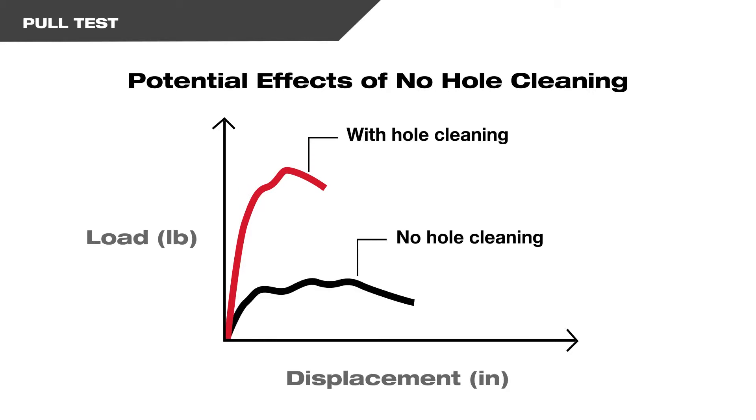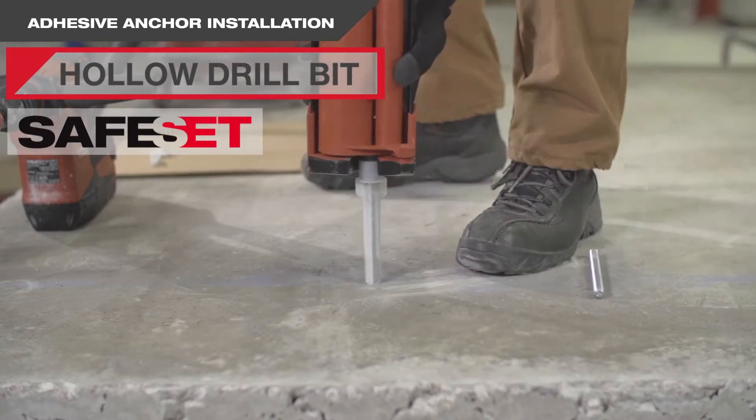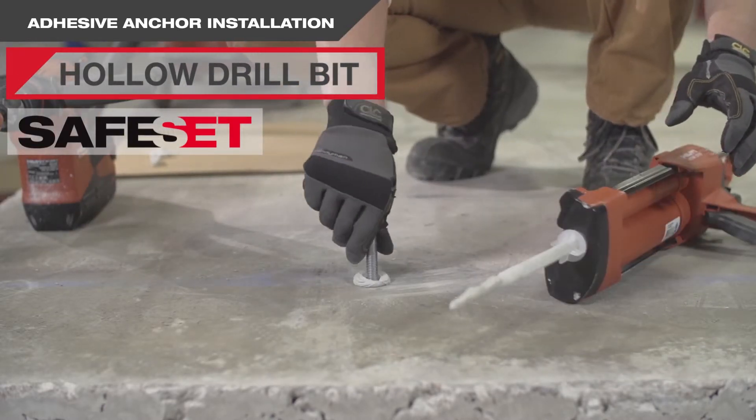Hilti's safe set removes this often missed or incorrectly done step to help ensure you get the full capacity of the anchor with no cleaning required. Hilti's hollow drill bit cleans while it drills, so there are no additional cleaning steps required after drilling.